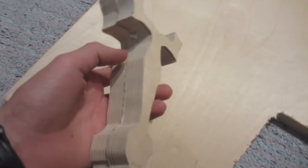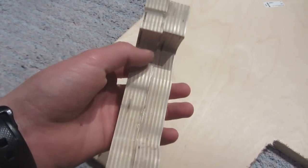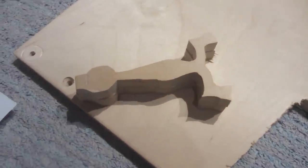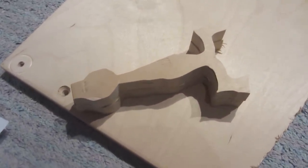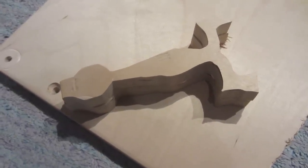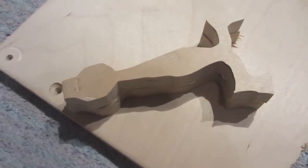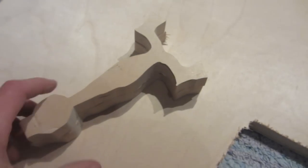I've cut out the design twice from 18mm plywood and glued it together using wood glue. I'm really sorry I don't have video of this step — I did film some time-lapse but when transferring from my SD card to my computer I accidentally deleted it. If you don't understand how I got to this step, just ask a question in the comments and I'll try to reply.